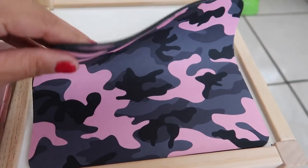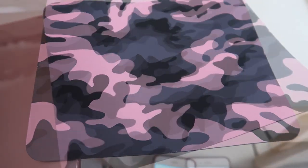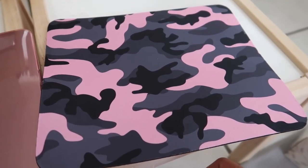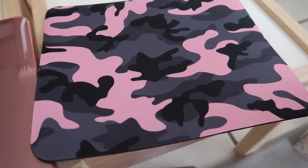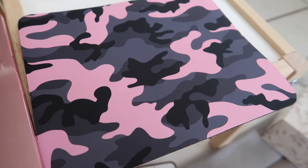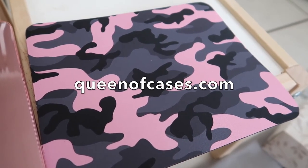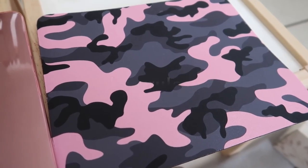I absolutely love it and recommend this company for mouse pads. It is made to order — this company is from overseas, the Netherlands — so it did take a while to arrive. They don't keep it in stock; they make it as soon as you place your order. When you receive your item, they offer a 10% discount for your next order through their website, which is queenofcases.com and rainbowrules.com.